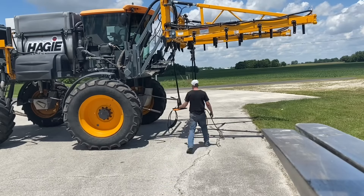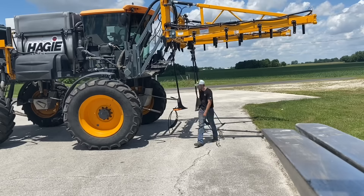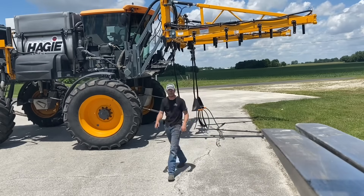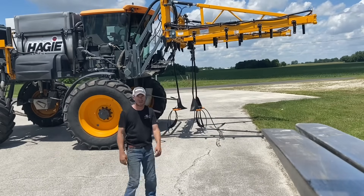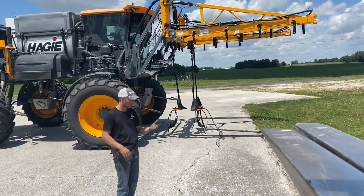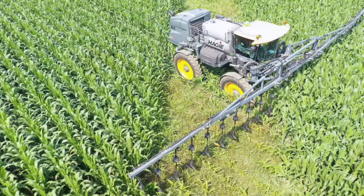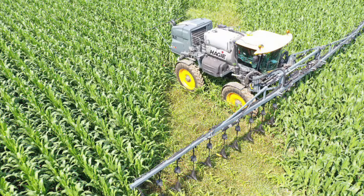You can see I've got some Y-Drops here hooked up just to show you what they look like and how high off the ground we can get those Y-Drops with our toolbar. This thing's really slick. We're in our fourth year of production here in 2020, and we've got roughly somewhere around 25 of these toolbars out running.